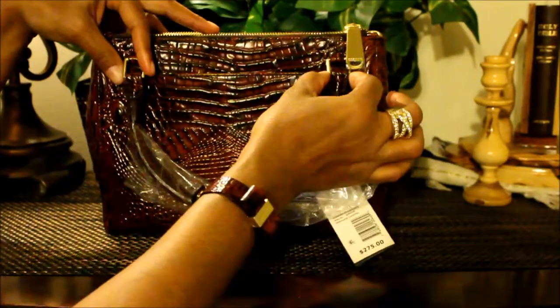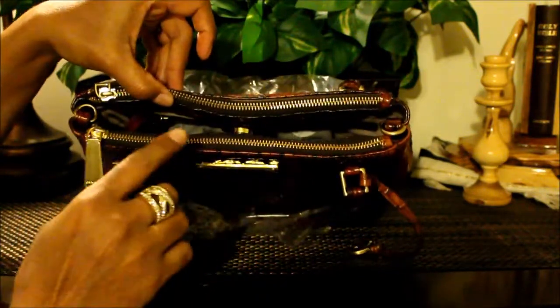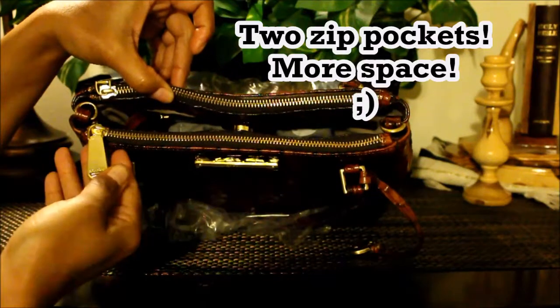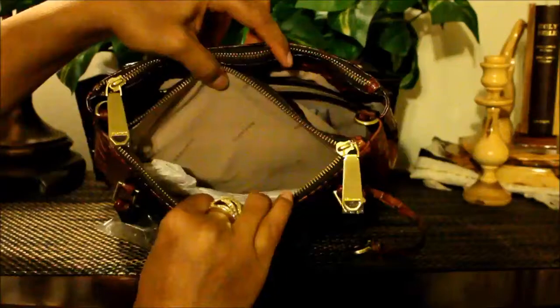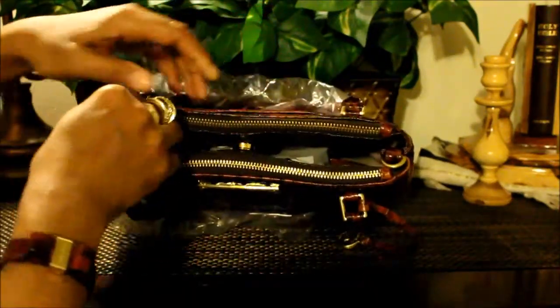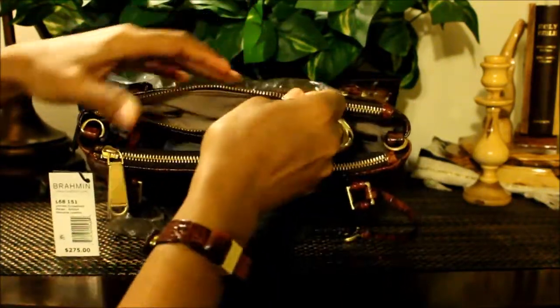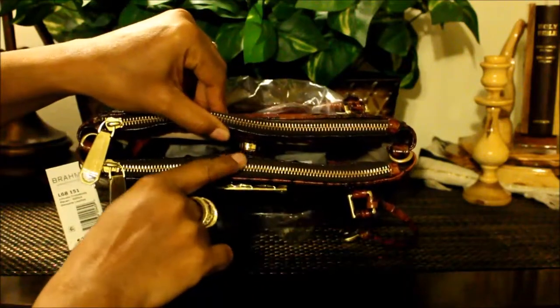There's also a cell phone pocket with gold brackets here. Now let's look on the inside — as you can see there are double zips in brass, really nice. And you have the chamois interior with Brahmin written on it, and here is the other side — very nice.